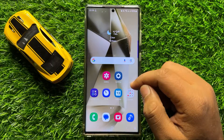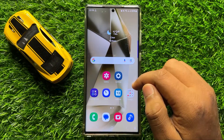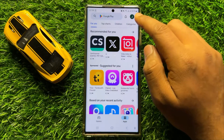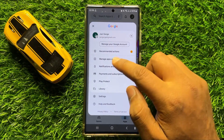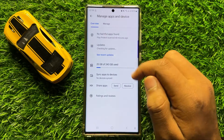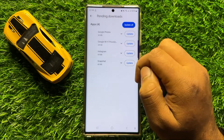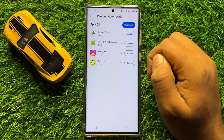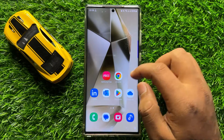If it doesn't fix your problem, the next solution is to update all the apps on your mobile. Open the Play Store, click on your profile icon, and then click on Manage Apps and Device. Click on Updates Available and update all the pending apps. After updating, NFC will start working properly.